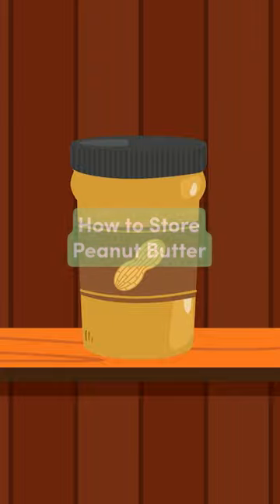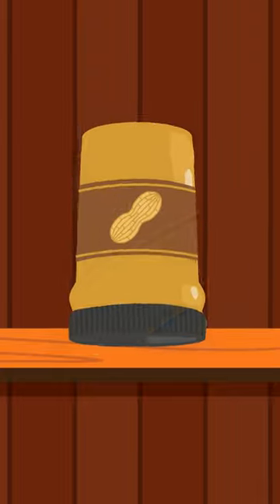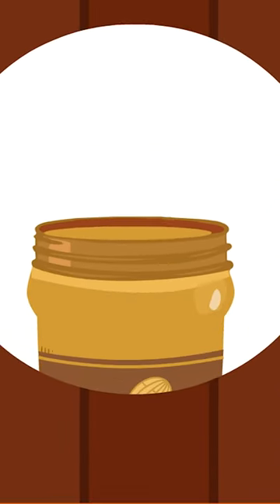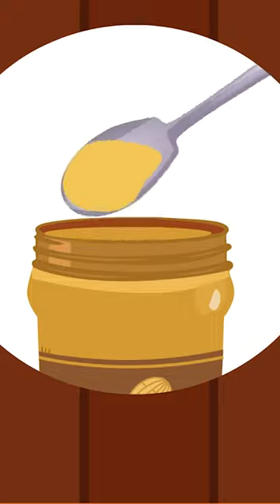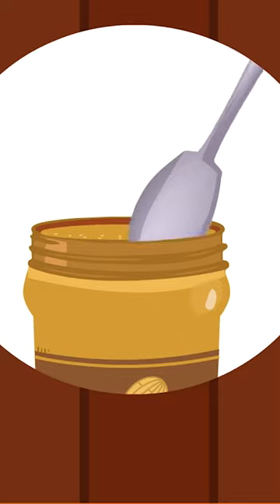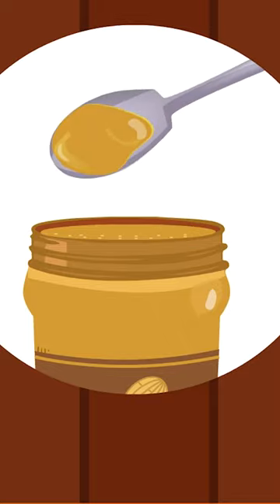The best way to store a jar of peanut butter is actually upside down. When you store peanut butter upright, all of the oil separates and sits on top, which makes it hard to mix and spread the next time you go to use it. Instead, turn the jar over on its lid. That way, it will be easier to spread when you use it again.